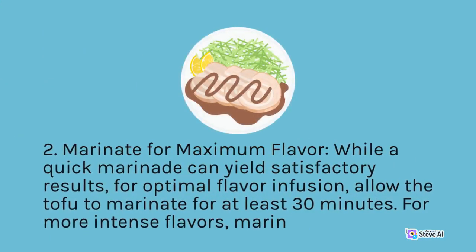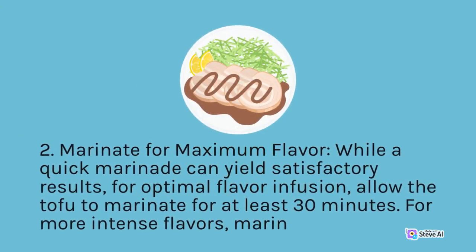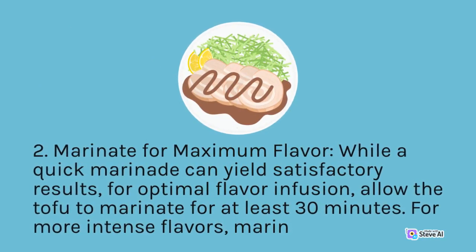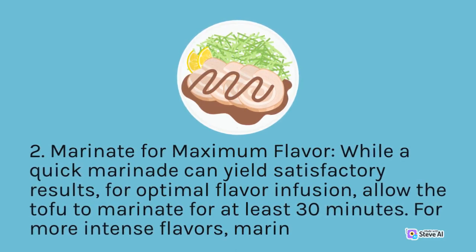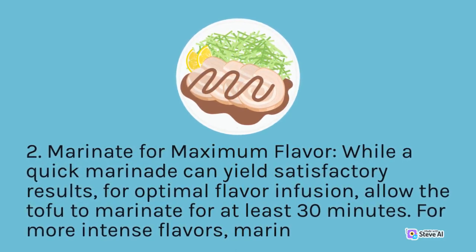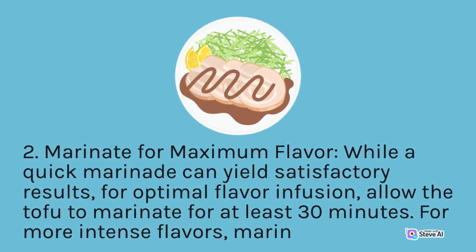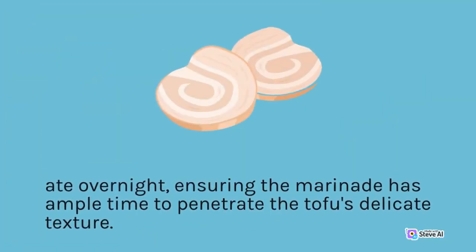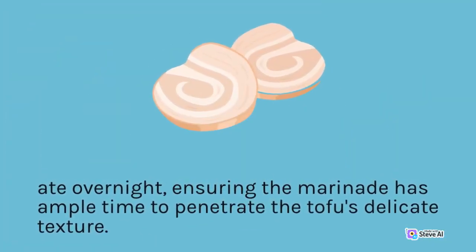Tip 2 — Marinate for Maximum Flavor: While a quick marinade can yield satisfactory results, for optimal flavor infusion, allow the tofu to marinate for at least 30 minutes. For more intense flavors, marinate overnight, ensuring the marinade has ample time to penetrate the tofu's delicate texture.